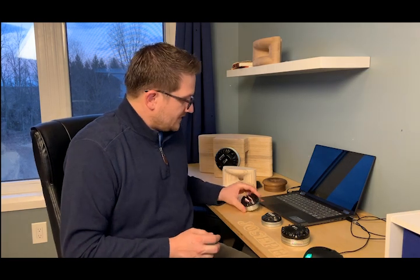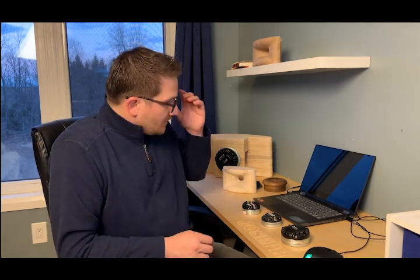For each driver I'll do a full set of measurements: off-axis polar maps, distortion sweeps, frequency response, and step response. Let's get started with the DE 360.